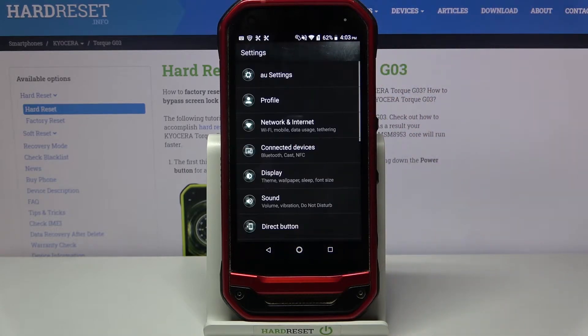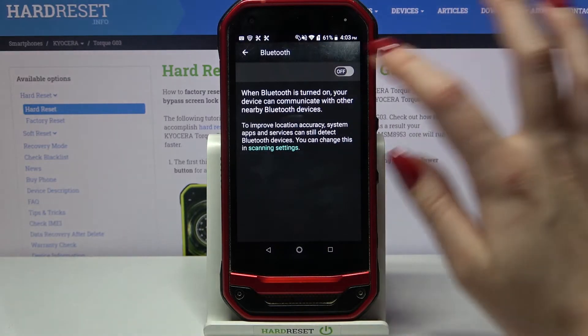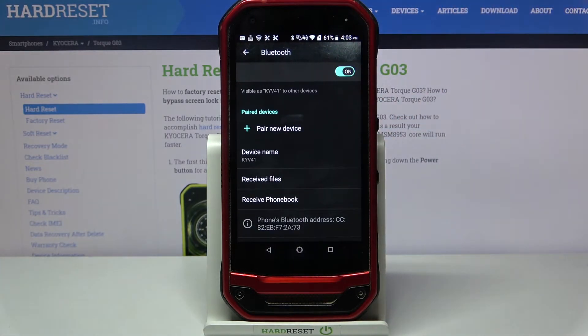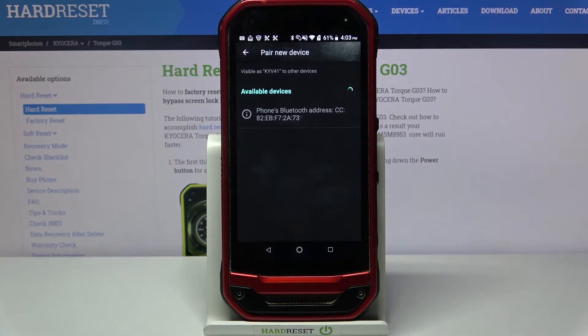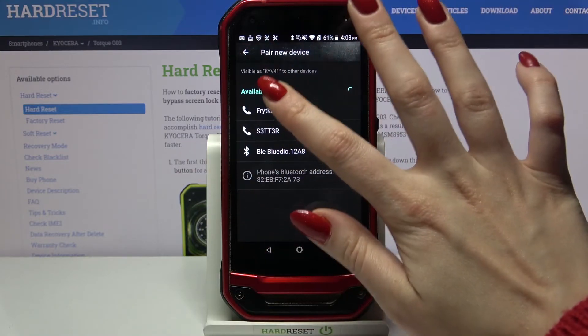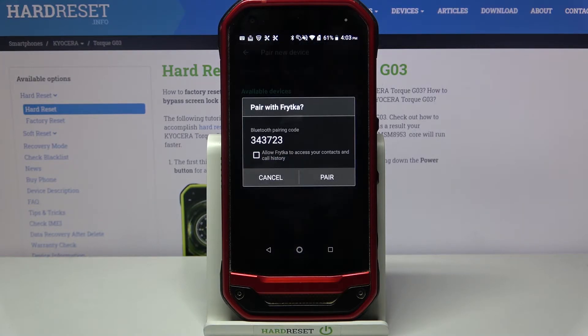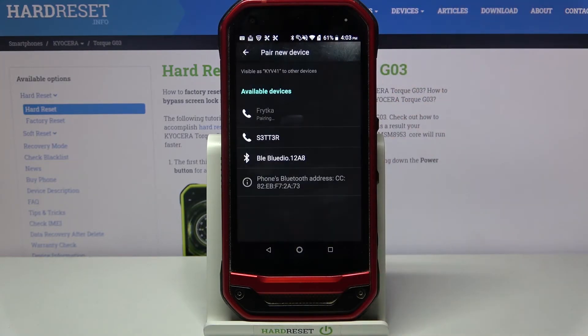Firstly open settings. Now click connected devices and tap on Bluetooth. Click on the switcher and select pair new device. Now tap on the device that you want to connect to, for example that one, and tap pair.